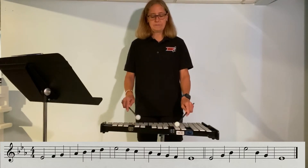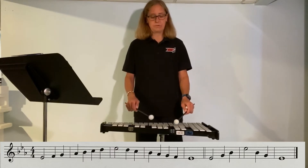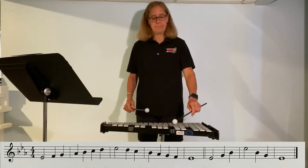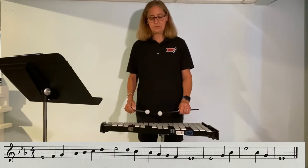So that makes one, two, three, four notes that are on the top, which means the rest of them might be on the bottom. So starting on E-flat, I'm just going to walk you through one note at a time. We start on E-flat, next go to F and G.